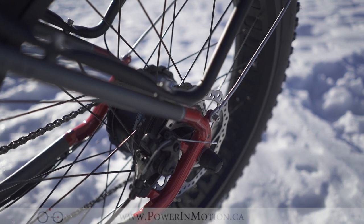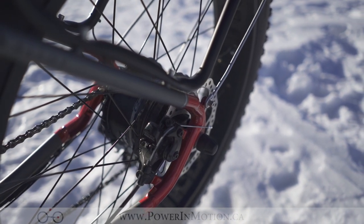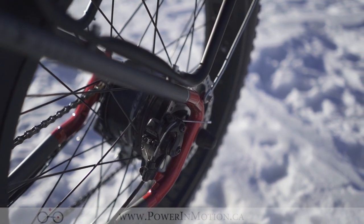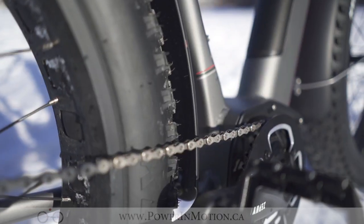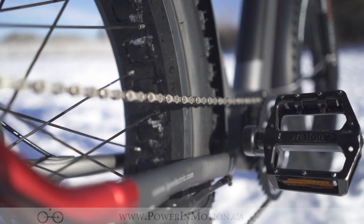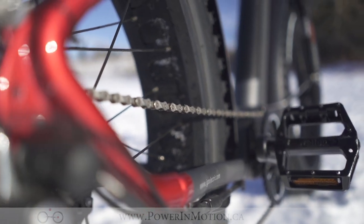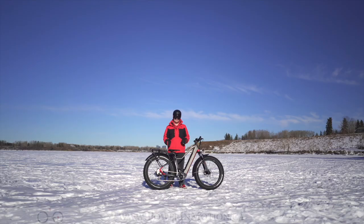The 180-millimeter mechanical disc rotors allow a lot of stopping power, especially with these big heavy tires. One of the things that Igo changed this year about the wheel set is not only the tire width but also the rim — it's a hollow-type rim, adding a lot of weight savings to the wheel, which allow you as a rider to go longer distances and conserve more battery from the motor, allowing you to get more distance out of this bike.